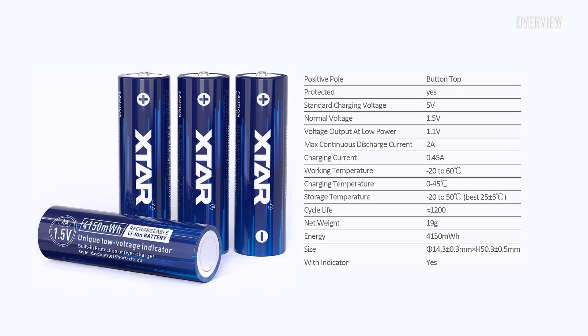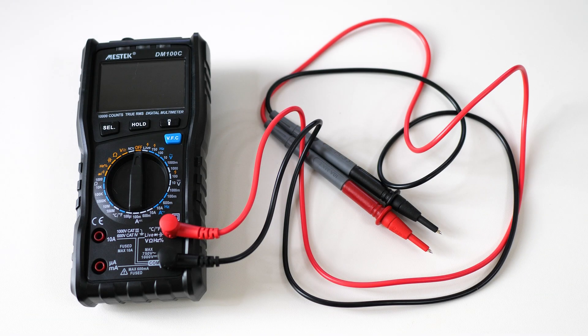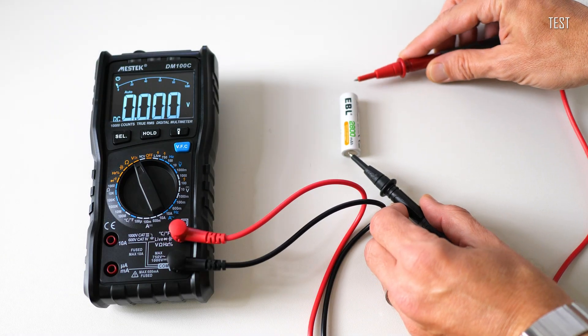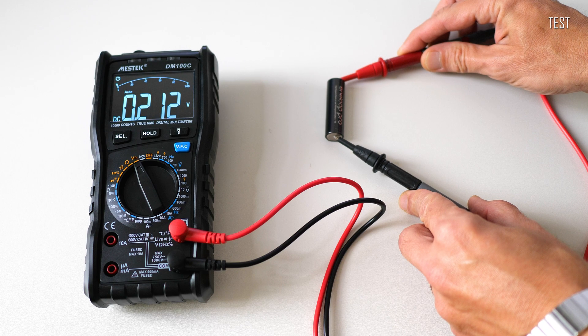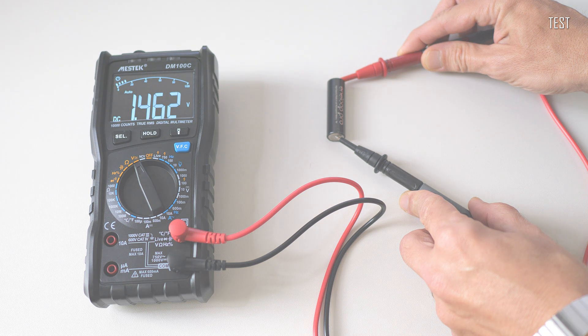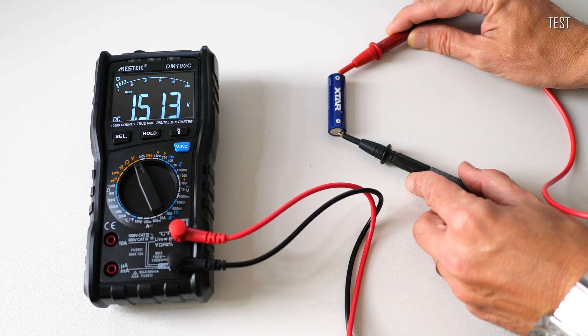Let me do a little test. I want to measure the average voltage on fully charged double-A size batteries of different kinds. Starting with EBL nickel metal hydride batteries — on average these deliver 1.3 volts, as you can see right here. Next, the Panasonic Eneloop Pro 2500 — on average we get 1.4 volts.